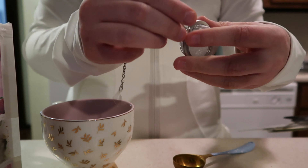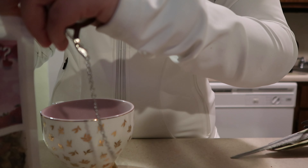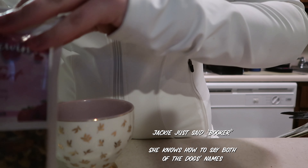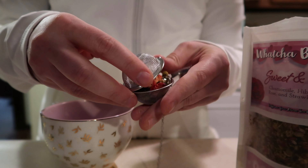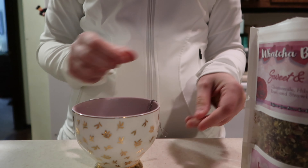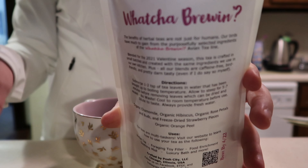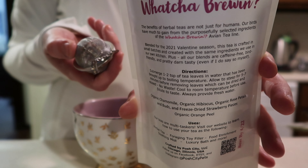I'm going to take my infuser and open it up. I like to try to get a little bit of everything — I definitely want this piece of strawberry in there. Now I'm going to close up the infuser and seal that up. Once I put the water in here, I just set this in the mug and let it steep for a while. The instructions say to steep for five to seven minutes. Once it's done steeping, you can take it back out of the infuser, dry it out, and either reuse it or give it to your bird as a treat, or sprinkle it on their food — that'll make it go a lot farther.